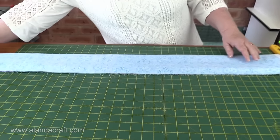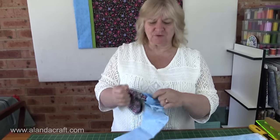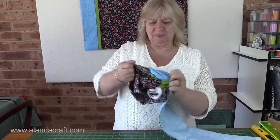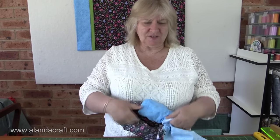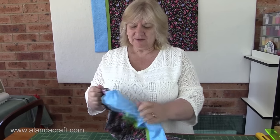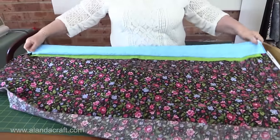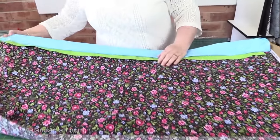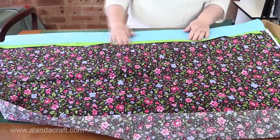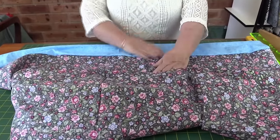I've sewn my seam along the edge at a quarter of an inch. Now this is where the magic happens — the exciting part — because you just reach in, grab the main fabric, and just start pulling it through, all the way through. This is just such a neat and easy way to do these pillowcases and they all look so professional when they're done. So here we have our trim, our cuff, and our pillowcase — everything's caught in nicely. And on the back there are no seams — look at that!